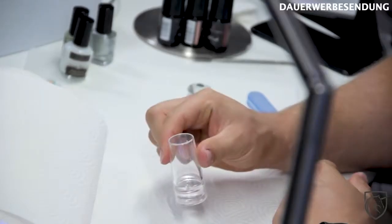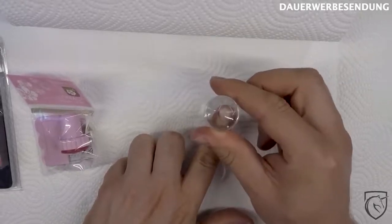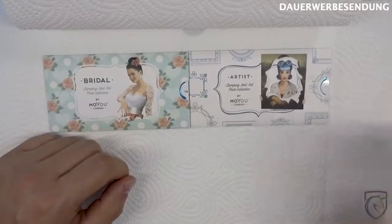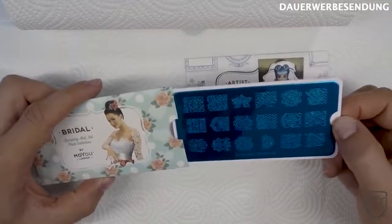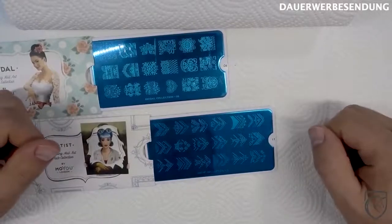Und zwar ist das ein durchsichtiger Glasstempel. Der ist wirklich perfekt zum Zielen, weil man hier unten drunter auch schön sieht, wo man das Ganze drauf platziert. Den werden wir heute benutzen. Zudem haben wir hier zwei Stempel-Schablonen – beide von Moyu London. Das sind wirklich sehr geile Dinger. Also, die habe ich früher im Studio auch gehabt, die sind wirklich von der Qualität top. Kosten zwar auch ein paar Euro mehr, sehen dafür aber sehr schick aus und funktionieren auch wunderbar, auch sehr schöne Motive.